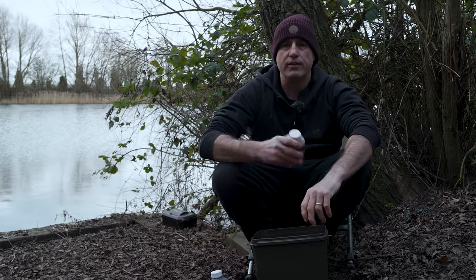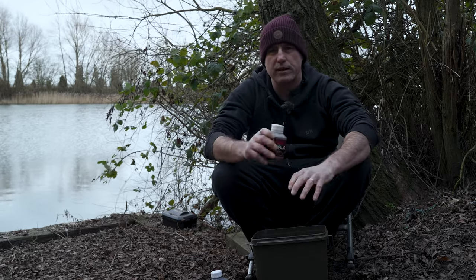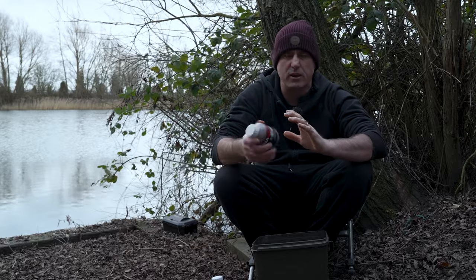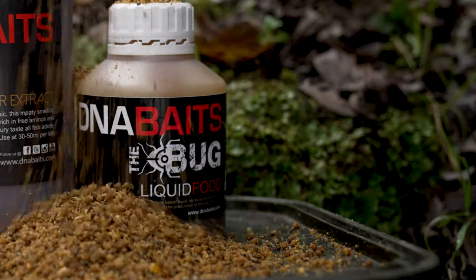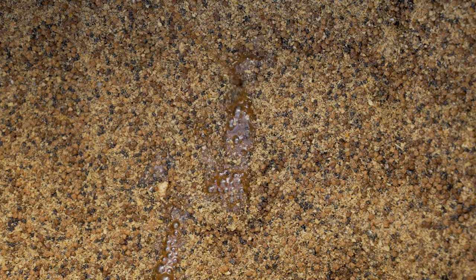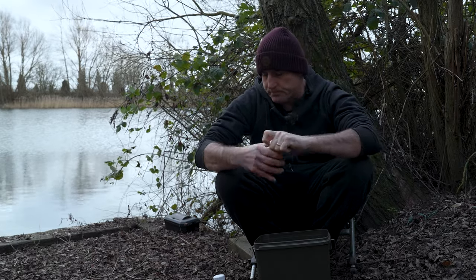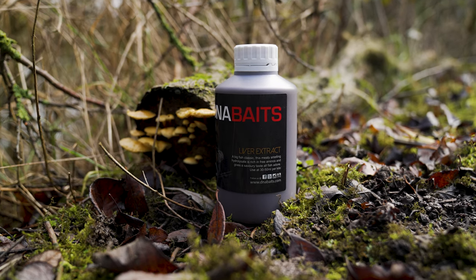The inclusion rate for the liquid food is 30 to 50ml per kilo of bait. I've got two kilos in my mix so I want 100ml of liquid food. I'm working at the top of the spectrum because it's winter and I want to create maximum attraction. This is a 250ml bottle - they also come in 500ml and one litre bottles. I'm going to estimate 100ml based on the size of the tub; you don't have to be too accurate with this.